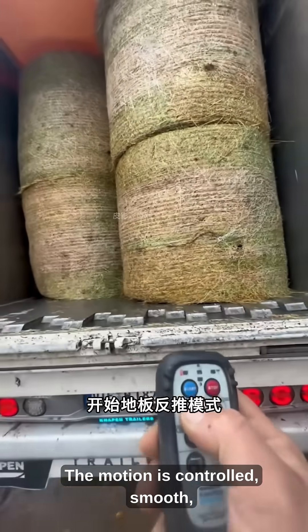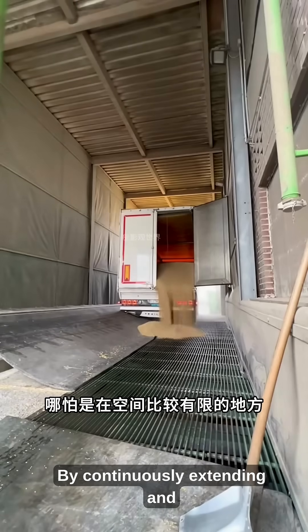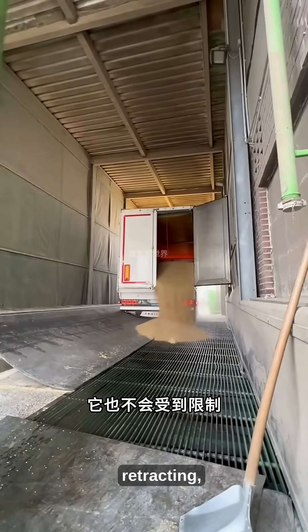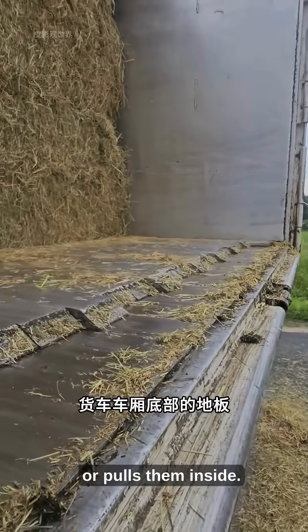The motion is controlled, smooth, and requires no external equipment. By continuously extending and retracting, the floor pushes materials off the truck or pulls them inside.